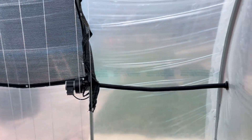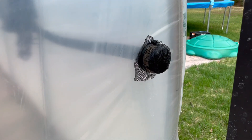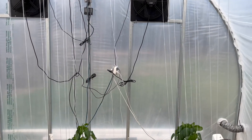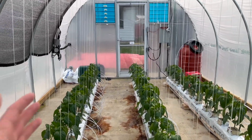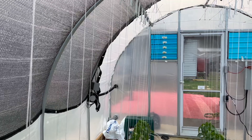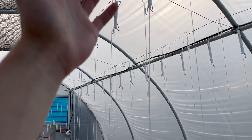One more thing I wanted to show: this greenhouse has two layers of plastic. As you can see, the plastic is actually being inflated — air gets drawn in here, and with this blower fan it inflates the two layers of plastic. This increases the insulation value of the greenhouse, and that air gap slows down cold air coming in, which really helps on cold nights.